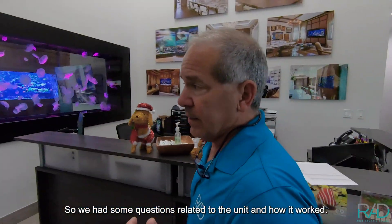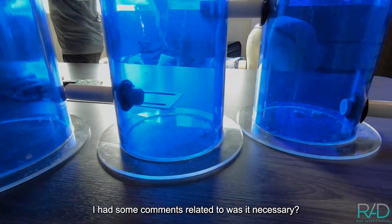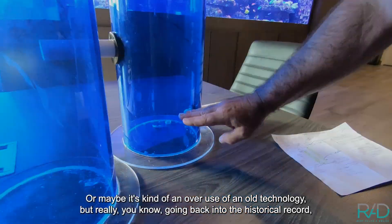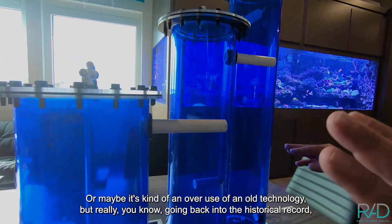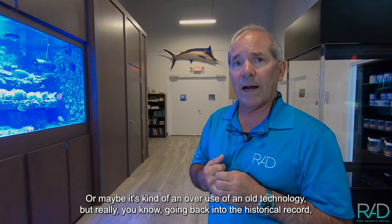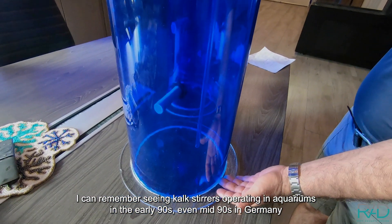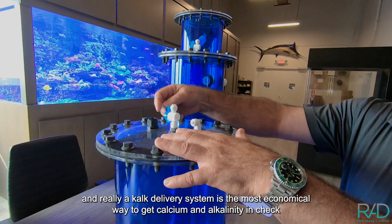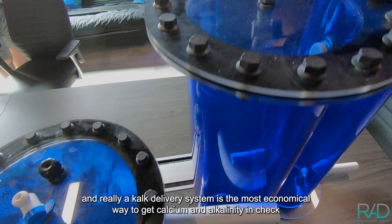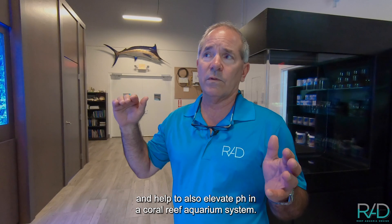We had some questions related to the unit and how it worked, and some comments suggesting it was maybe an overuse of old technology. But going back into the historical record, I can remember seeing calc stirrers operating aquariums in the early 90s, even mid-90s in Germany. A calc delivery system is really the most economical way to get calcium and alkalinity in check and help elevate pH in a coral reef aquarium system.